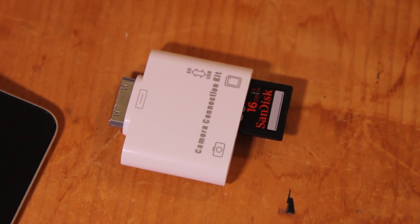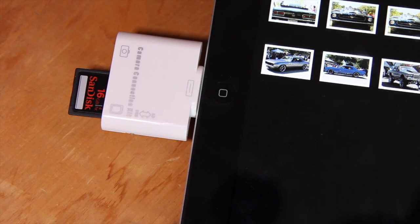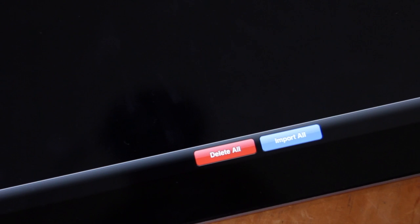There are a couple things you're going to need for this, and some things that are optional too. This is an SD card reader for the iPad, and you can just plug this directly into the iPad and it will launch your photos, and you can upload anything from your SD card onto it. So once you have your photos on your iPad,